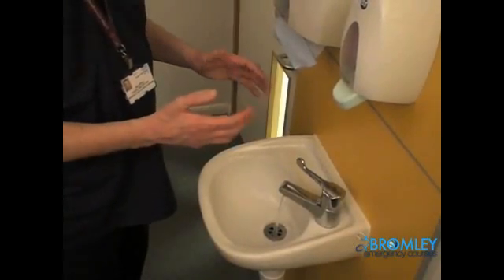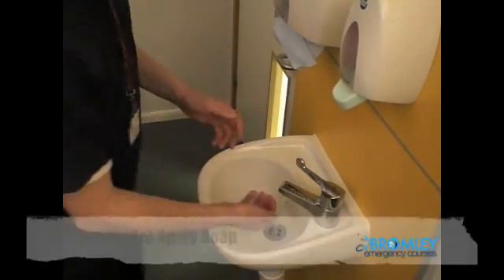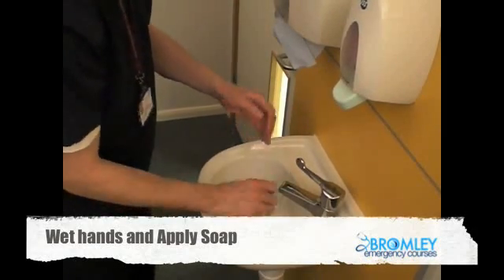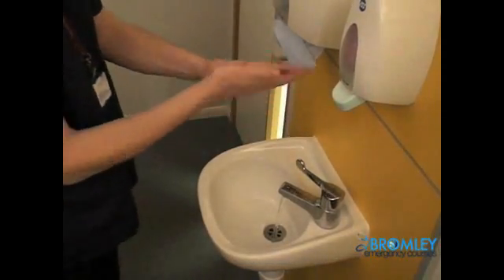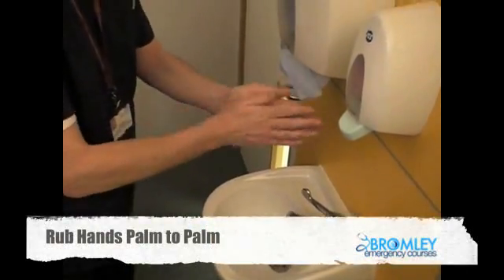We're now going to go over the technique for hand washing with soap and water. We start by wetting the hands with water and then applying enough soap to cover the surfaces of both hands, and we rub hands to begin with palm to palm.